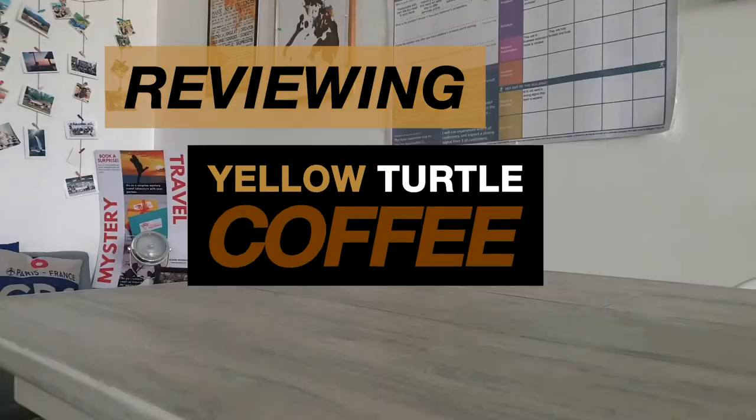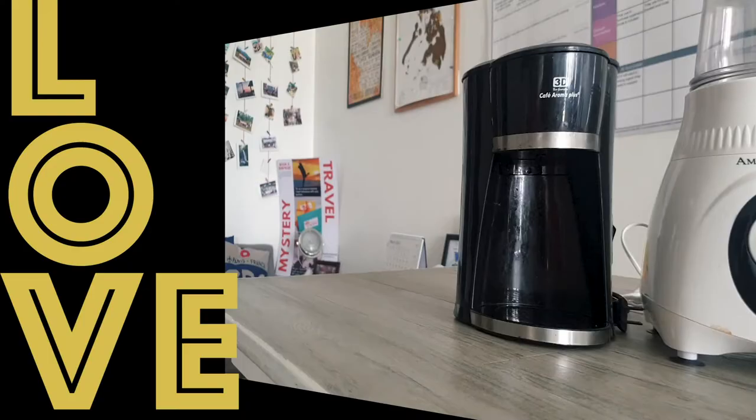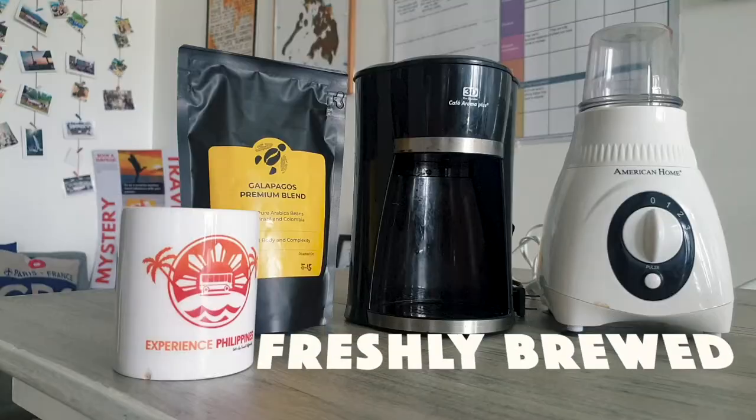Siguro like most of us in the mornings, we love to wake up with the aroma of coffee. You just love the smell of coffee. Maslaganap it's freshly brewed.